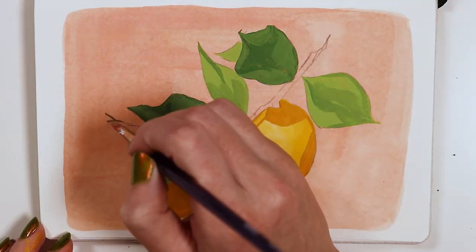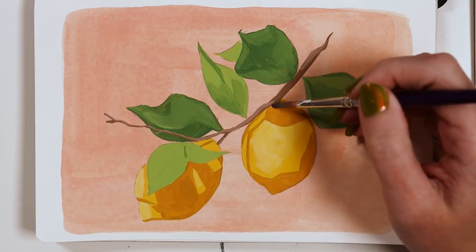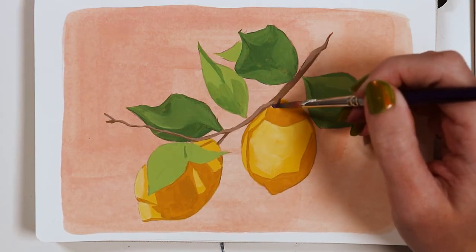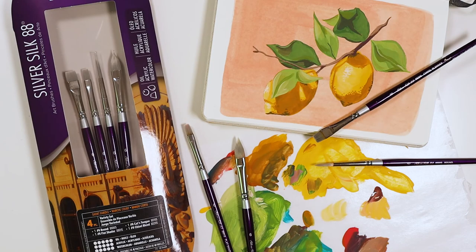And for some fine detail work, I use the round — an obvious choice for the stem. I can get fuller coverage with a bit more pressure on my stroke, and if I pull away, I can get fine detail with that sharp pointed tip.